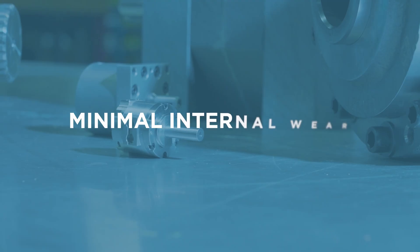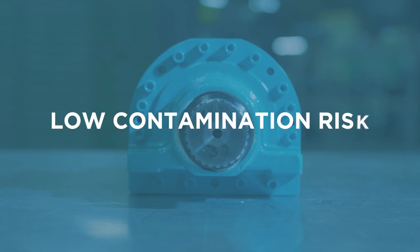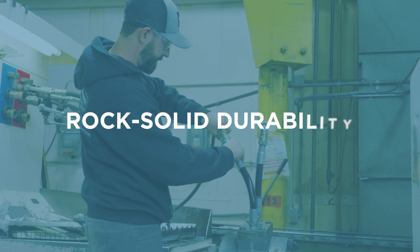Rapid response, minimal internal wear, low contamination risks, and rock-solid durability.